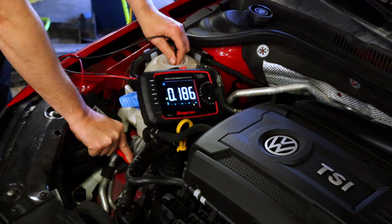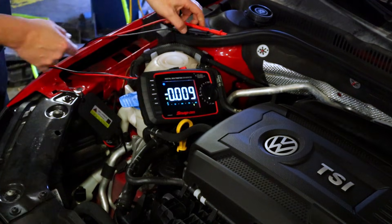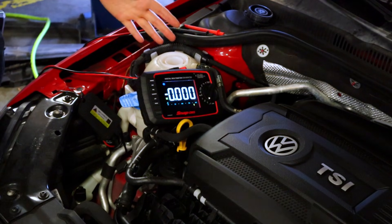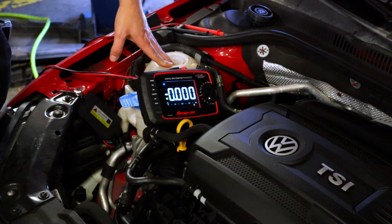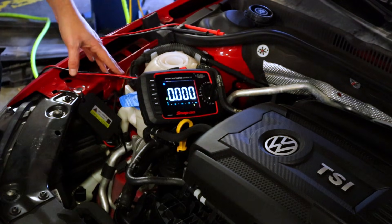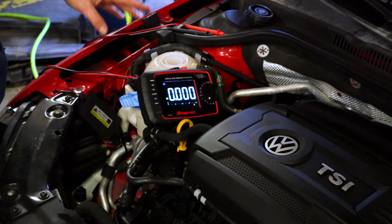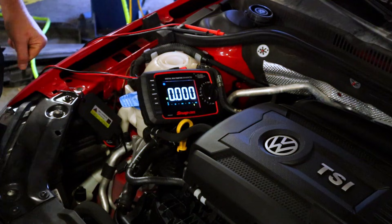This is getting us 0.193 or so, which to me is right on the border of needing to be changed. Anything from 0.1 to 0.2 is okay, but when you get above 0.2, we need to change it out. So I'm going to go ahead and schedule this for a coolant change and flush — get some new coolant in there. This engine is very expensive and already prone to certain cooling system failures, so let's get this coolant changed and get the car back on the road.